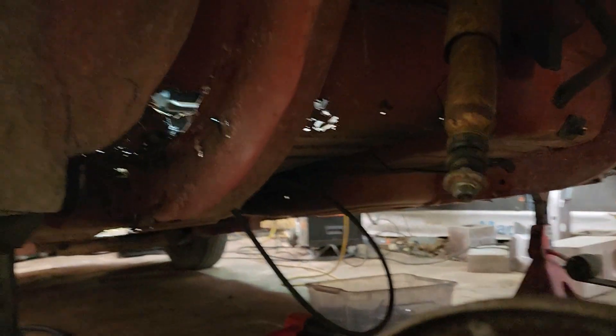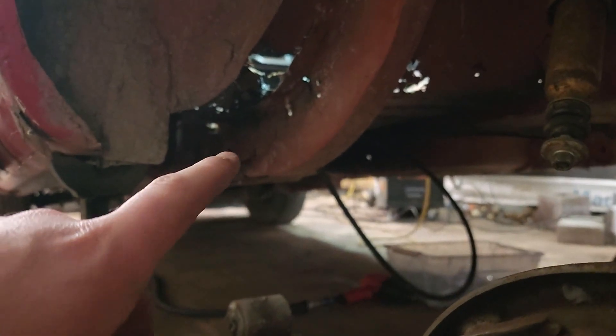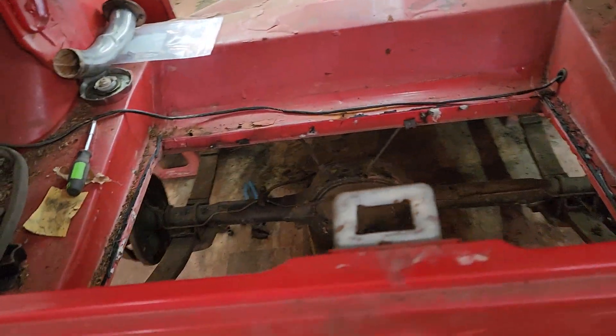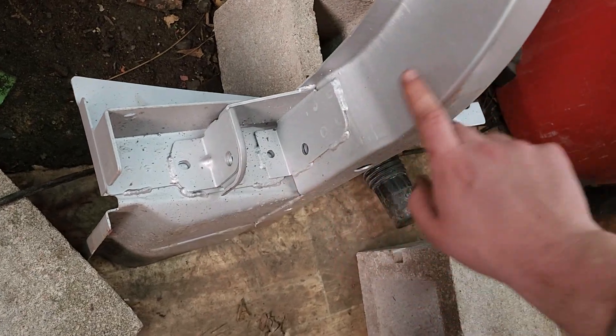This is what we're talking about — all that needs to be replaced. As you can see up in here, it's all missing. I got the frame rail — oh, it's over here. So this is the new section, this is what was missing on both sides.